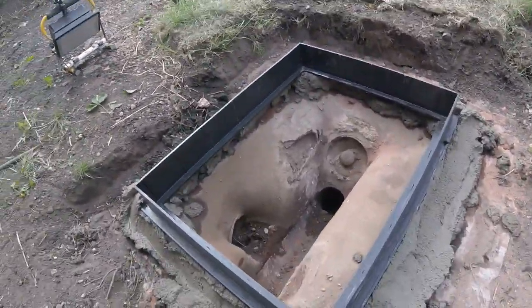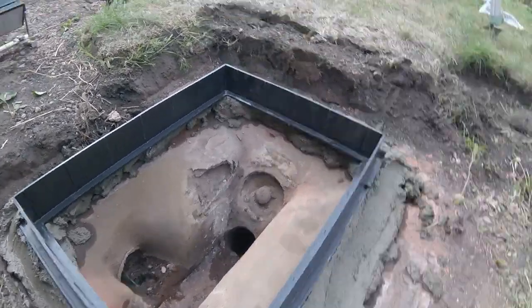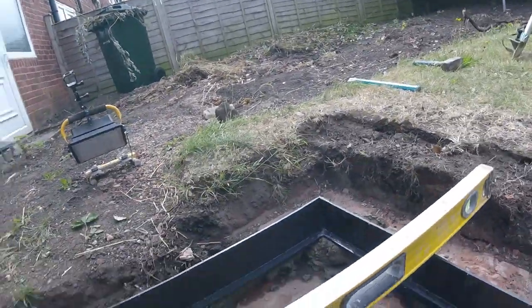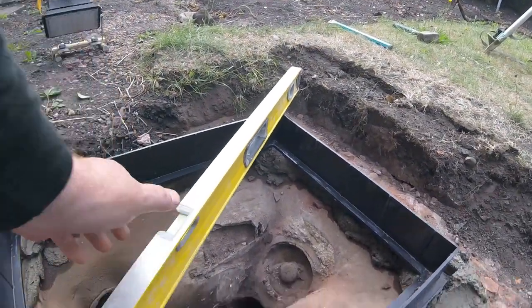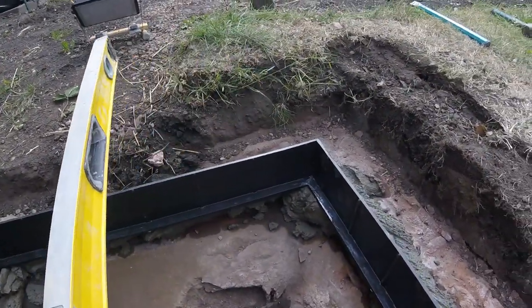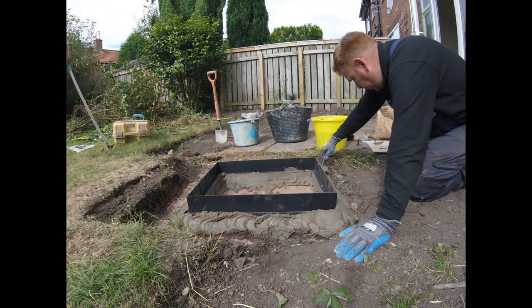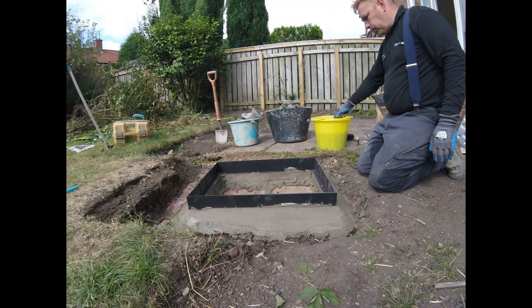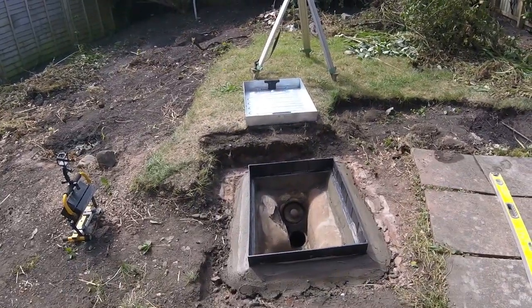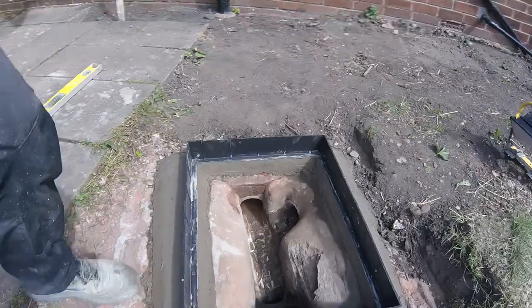Right, now the manhole, as you know, is set. I'm just waiting for this mortar to go off. It's a little bit wet. Once that mortar goes a bit sticky and a bit stiffer, then I'm going to point up on the inside. Perfect. And that's the manhole installed and complete. Lovely.